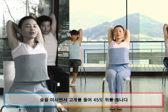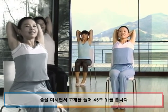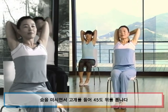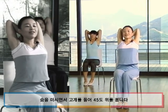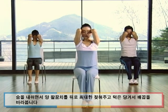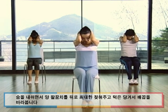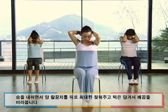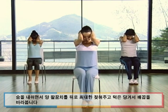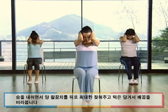숨을 마시면서 고개를 들어서 45도 위쪽 방향을 바라보세요. 시선은 그대로 천장 위를 바라보시고요. 눈은 지그시 감아서 마음을 편안하게 내려놓습니다. 내쉬면서 양팔꿈치를 귀 옆에 가져가시고요, 턱을 당겨서 배꼽을 바라봅니다. 목 뒤에서부터 등 뒤쪽에 긴장된 부위가 풀리면서 머리도 시원해지고 척추의 균형을 맞추는데도 효과적인 동작입니다.